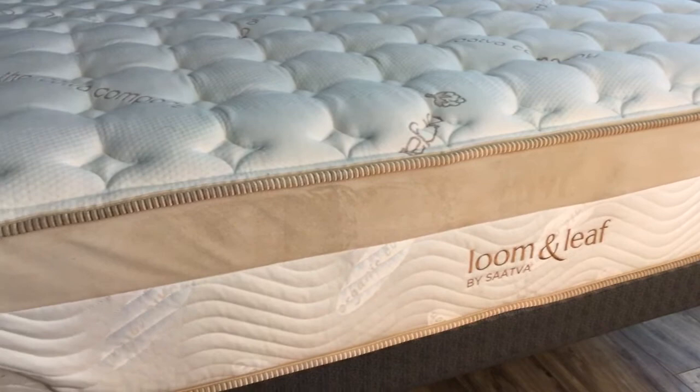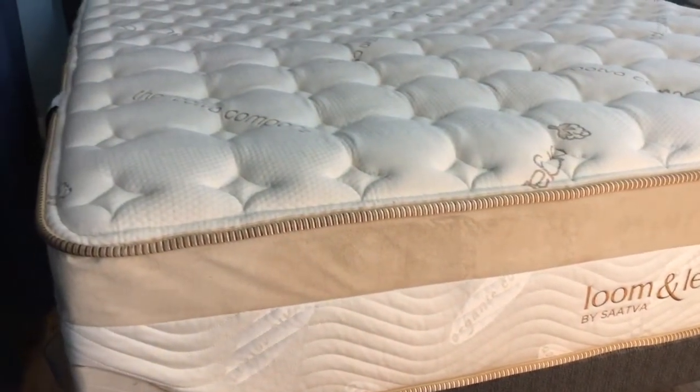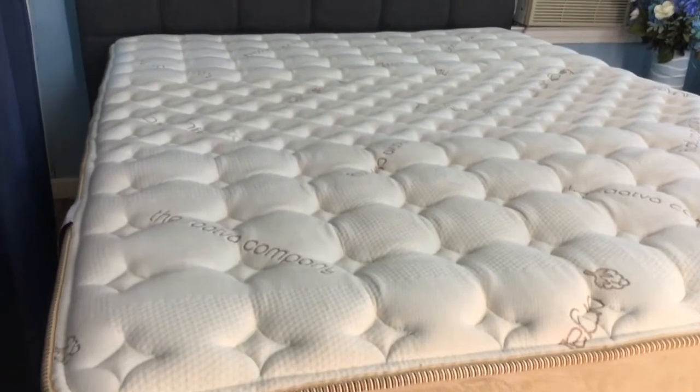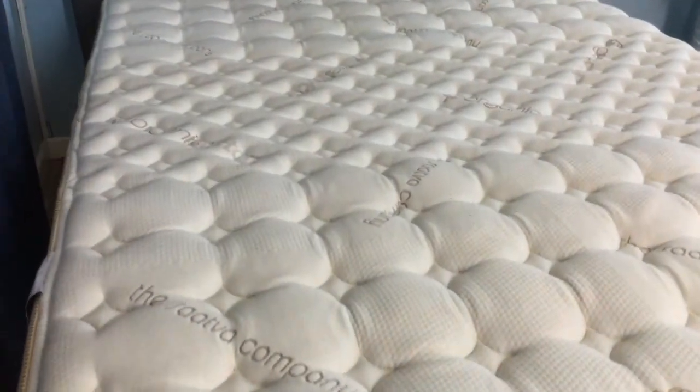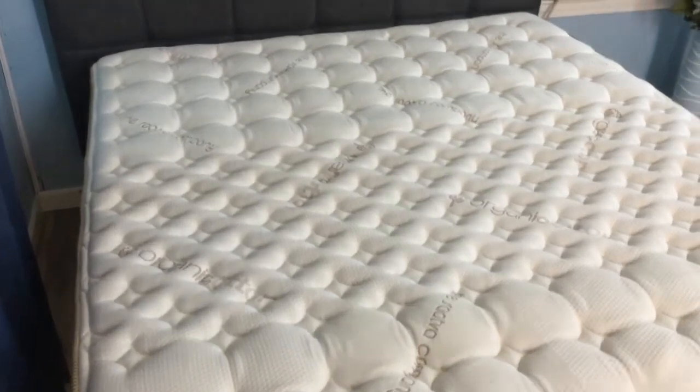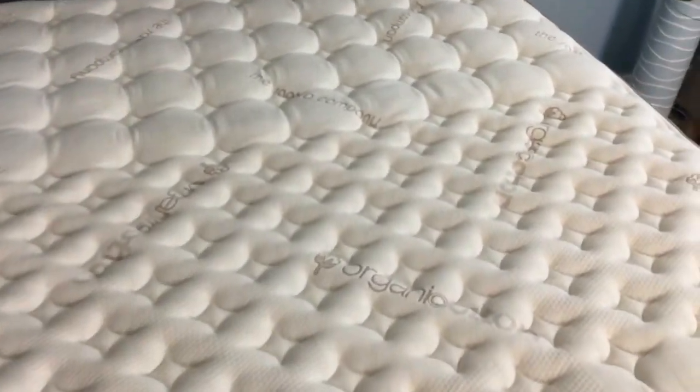If you carry a lot of weight, it can be difficult to find a product you can expect to last. However, with Lumenleaf, you can rest assured that it's capable of supporting up to 300 pounds for individuals and up to 600 pounds of combined weight for sleeping partners. Considering the high density of the memory foam, this could be a great solution for heavier people.